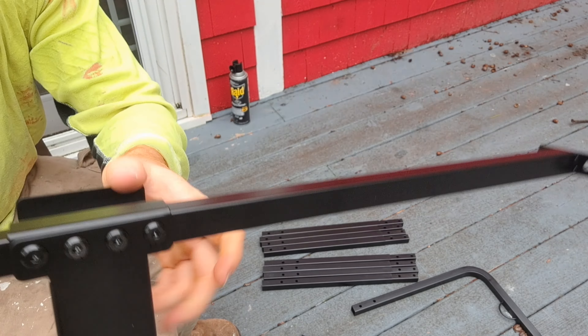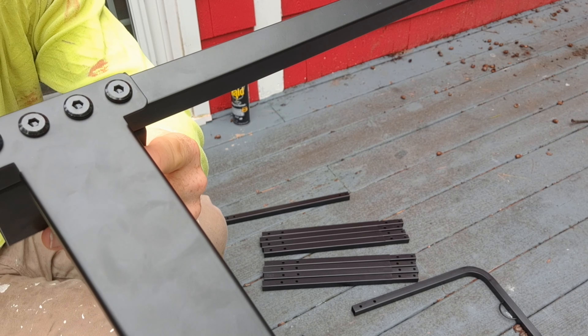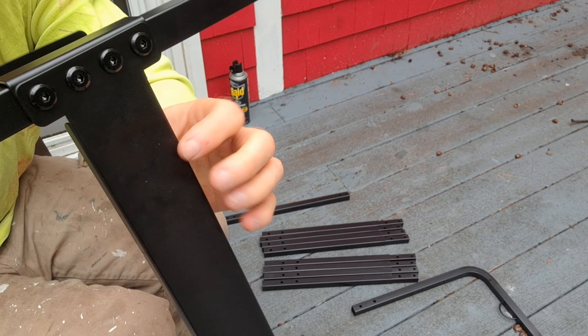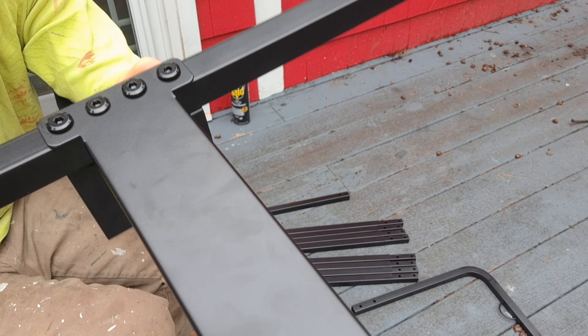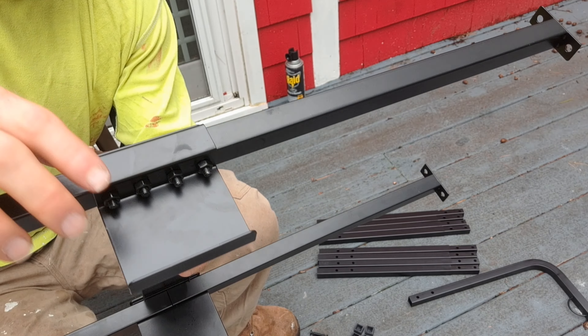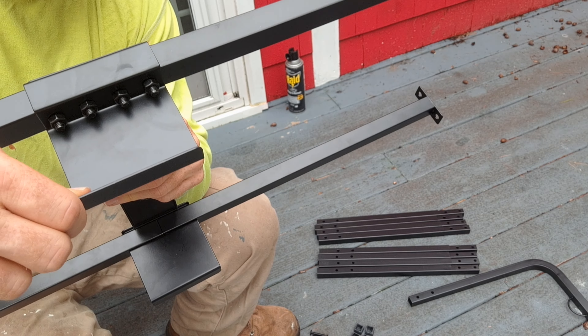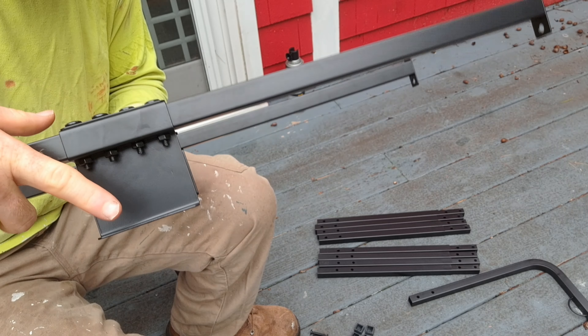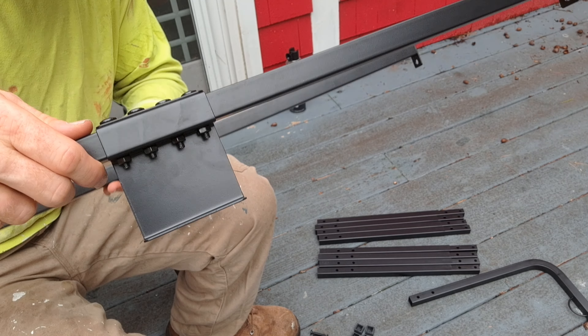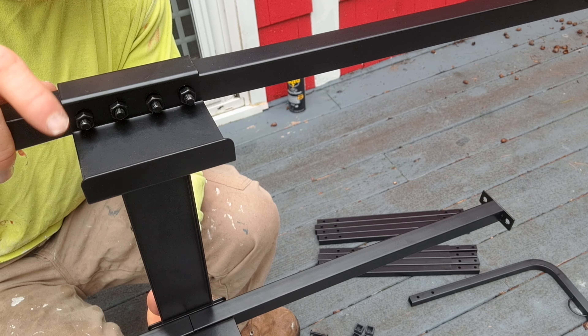After this section is assembled, it will look like this. You see the bolts come through here — I just snugged them up, I did not tighten it yet. But now we're going to do the same for this side here. So now I have both of these sides put together. You'll notice this lip right here — it sticks out away from it, it's not facing inside, it's facing out. It's not so important, but that's the way it is in the directions.